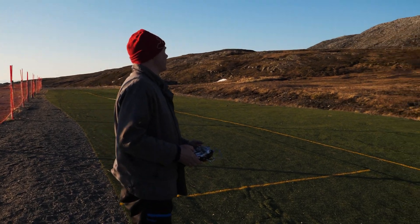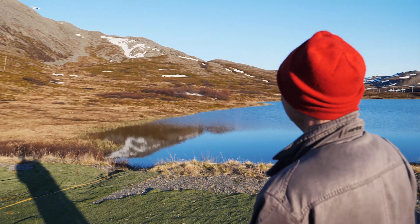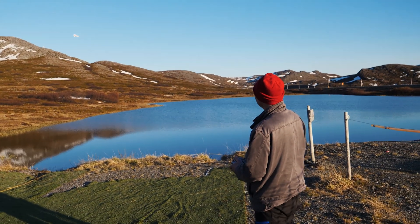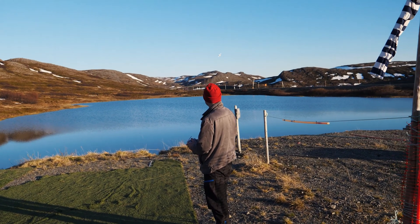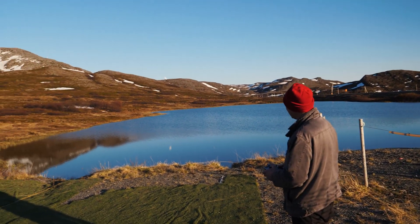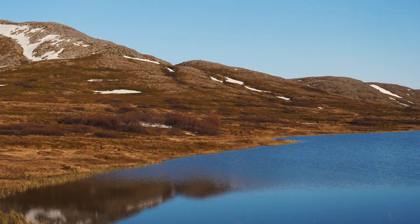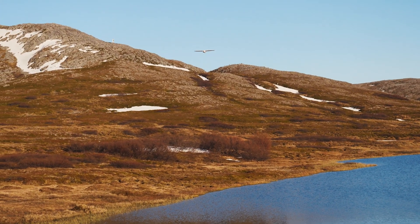Oh, Morten. Yes? Pushing boundaries. Yeah. I'm a little excited about how long flight time I have. It's not a good idea to check that out over the water. No, maybe not. But I should get a warning.